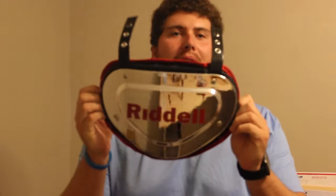Hey, what's going on YouTube? Mr. Football here, and today I have a special video. I'm going to be showing you guys how to attach a back plate to a pair of shoulder pads.